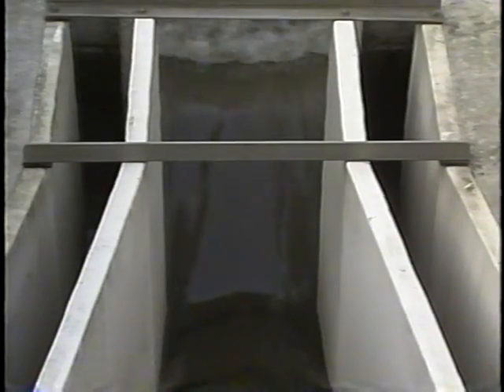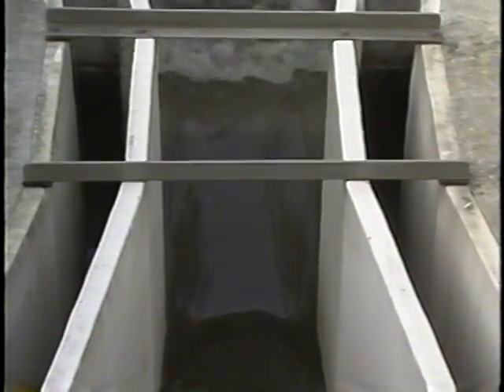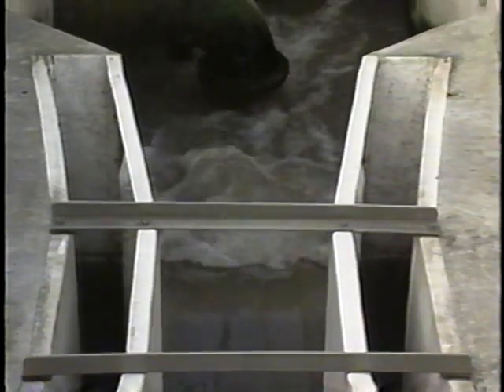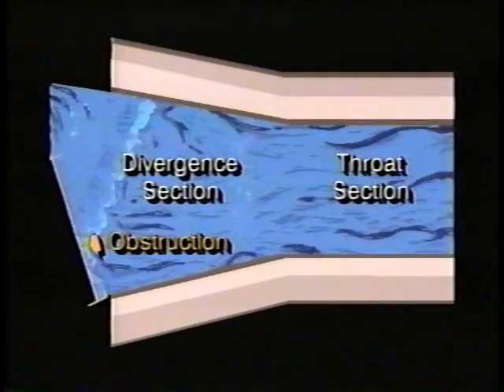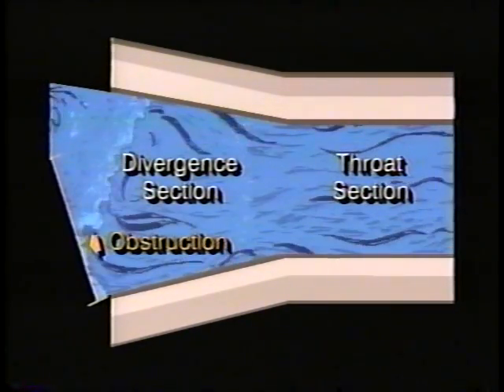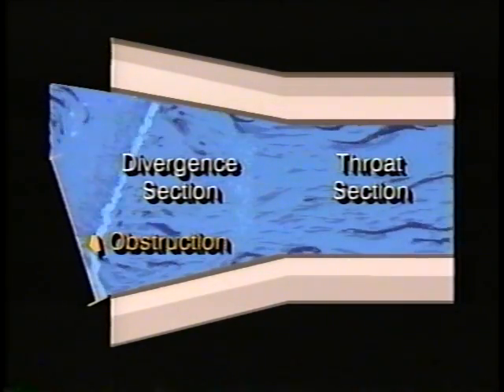Now let's look at the downstream channel. It's important that the downstream water levels are low enough to maintain free discharge conditions in the divergence section of the flume. There should never be any type of obstruction, constriction, or channel turns immediately downstream that could cause the flow to back up into the flume. Remember, the goal is to have free flow through the flume at all times.